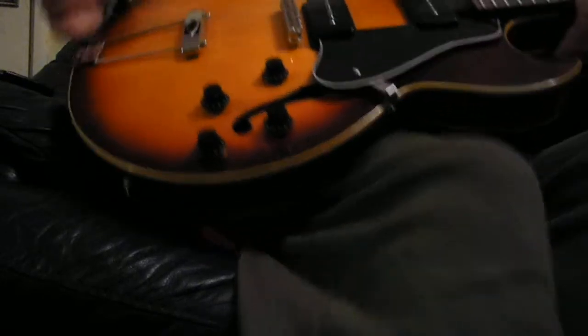Yeah, there you go. Oh, 1966 Gibson ES-125. I think it's a TDC. Well, it's got two P90s.